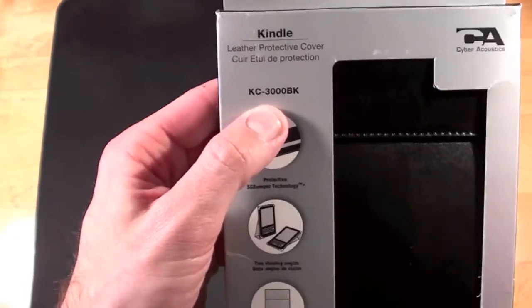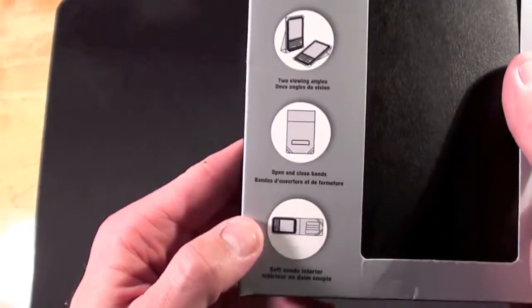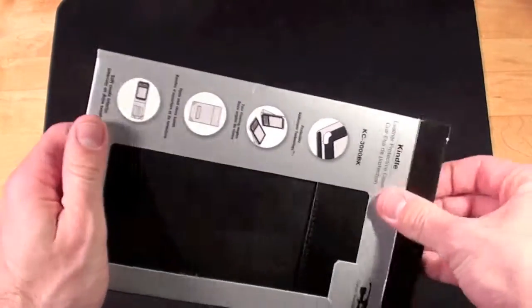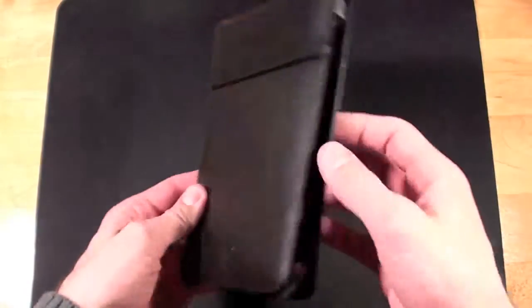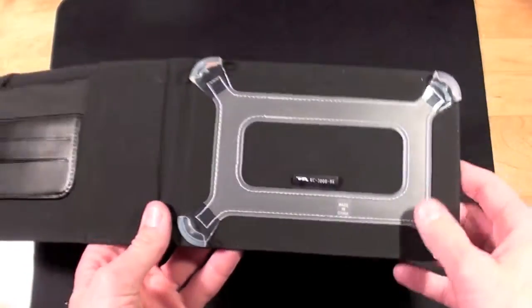On the box you can see this is the KC3000BK — BK stands for black. It has many of the features you're familiar with on the iCover and a few more. On the back you see a description and some other accessories that Cyberacoustics sells. They call this a padfolio style case, and it opens up and is very similar in design.